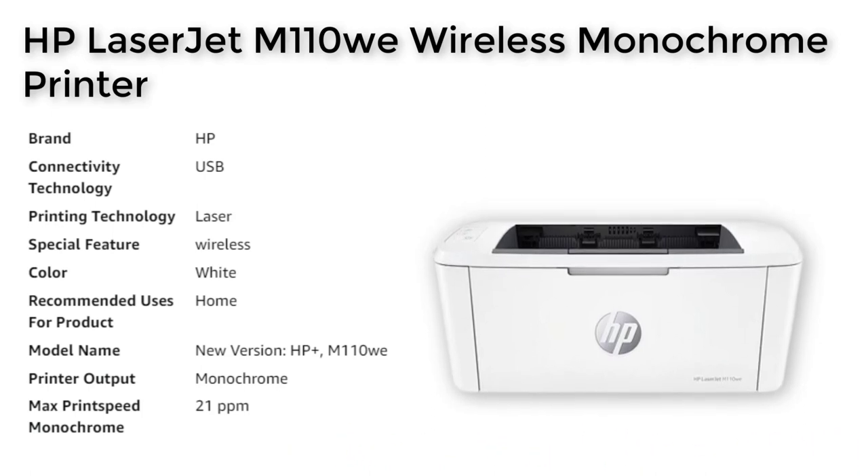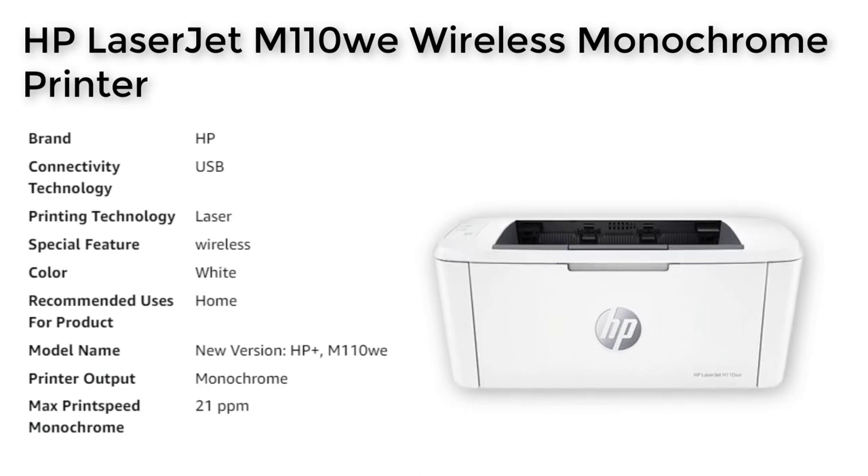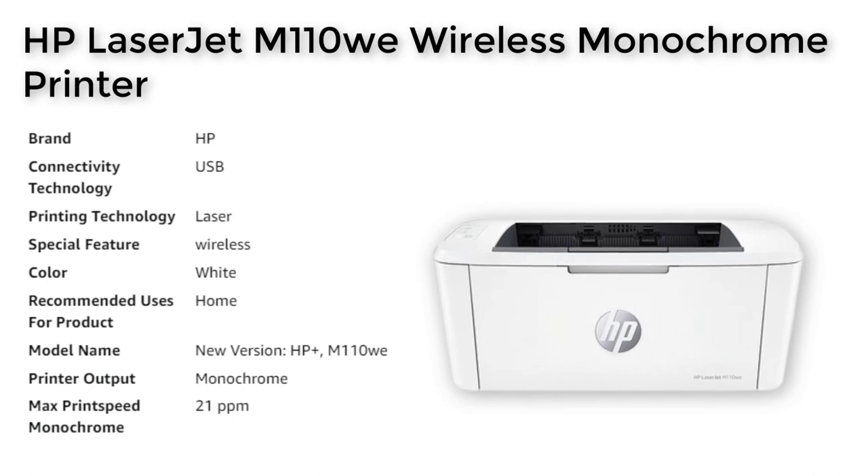It supports a variety of media sizes, including letter, envelopes, and legal documents. This printer is perfect for both personal and professional use.